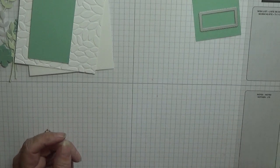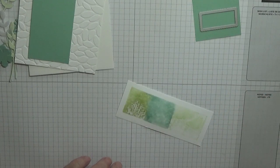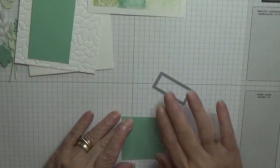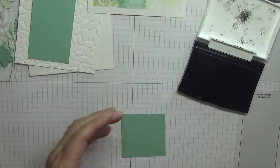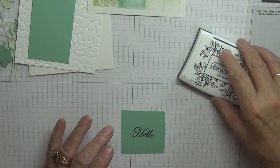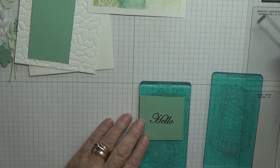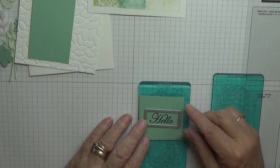You can put your heat gun on it if you want, but I haven't got my heat gun out. Put that to one side. With VersaFine ink and my stamp, I'm going to stamp the word 'Hello' in the middle of my scrap card. Place it on my plates, place that on like that.